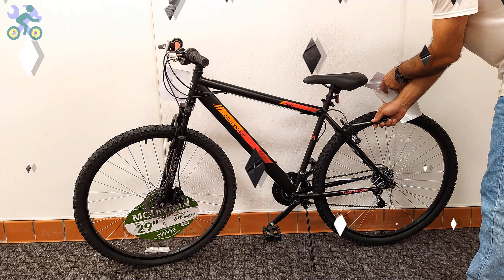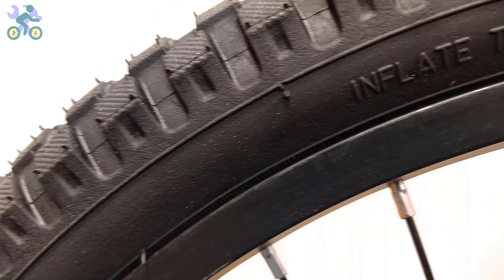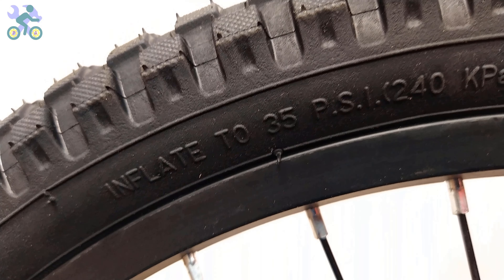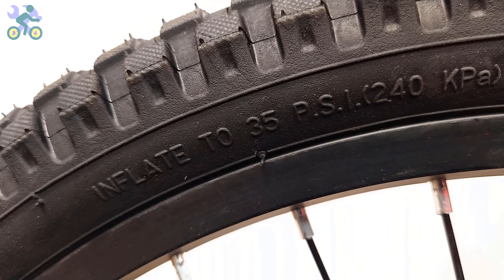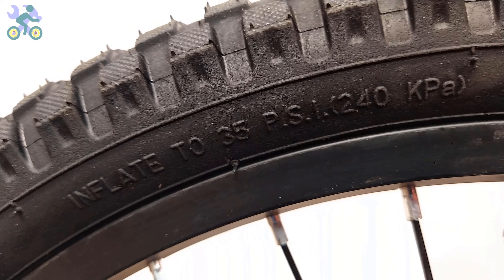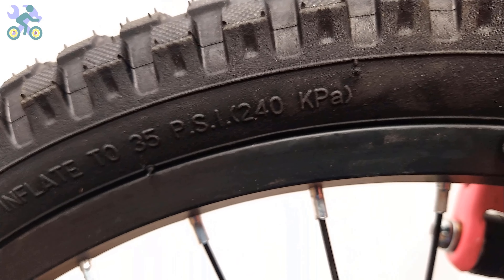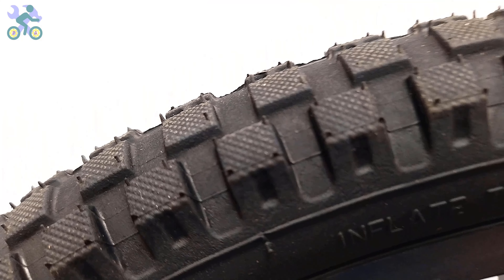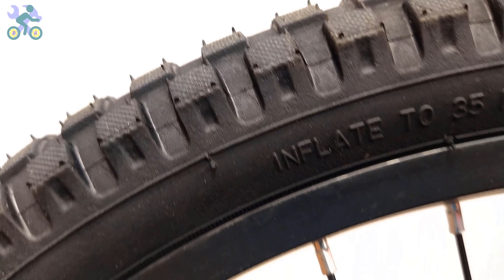When inflating tires, some people inflate to the amount indicated on the tire. However, the value displayed represents the maximum air pressure the tire can withstand. For most bikes, the recommended air pressure is between 25 to 35 PSI. After inflating to 20 PSI, sit on the bike to check the tire pressure. If the tire is not fully inflated, increase the amount of air. Remember, the weight of the cyclist determines the appropriate tire inflation.